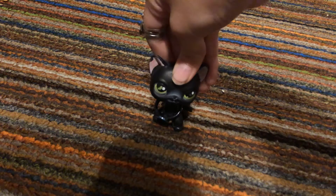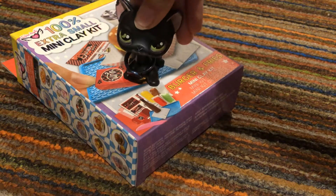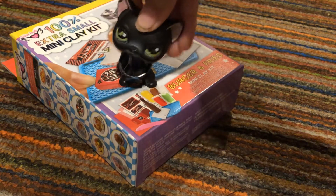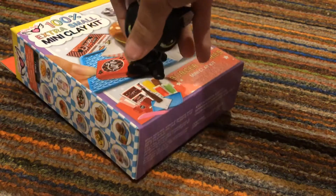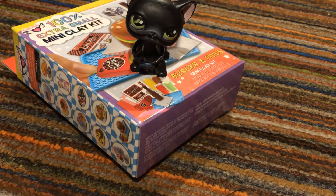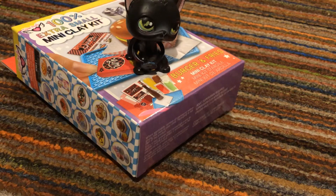Hey guys, it's Sugar here! Today I'm going to be opening this. If you haven't seen me opening the donut clay, I just uploaded that video. I also just made three more donuts — let me show you what they look like. My mom tried to make the box too. So this is how it looks — I made all those donuts. Looks very good, yum! Okay they fell, but it doesn't matter.